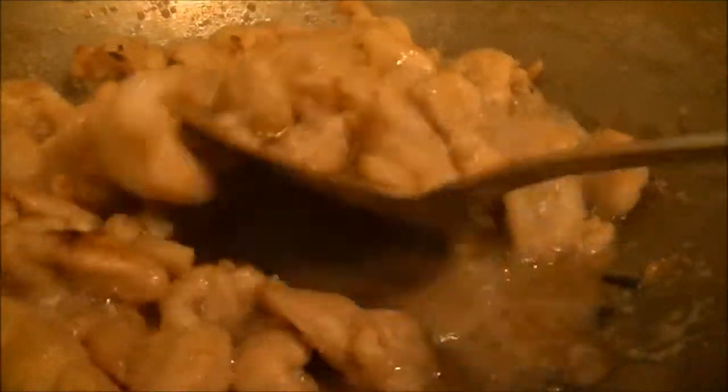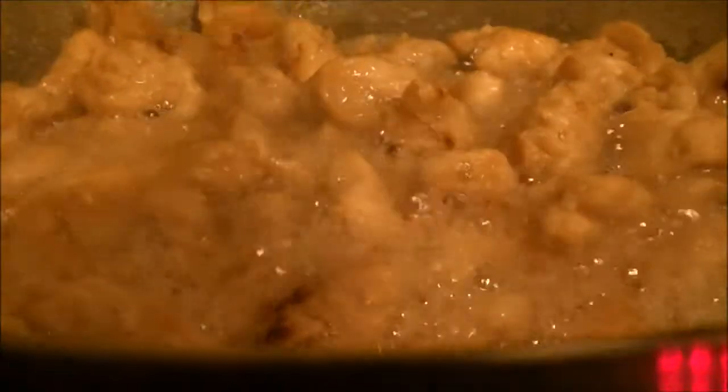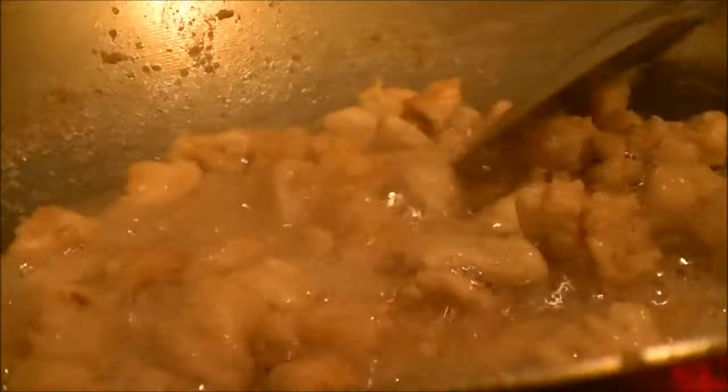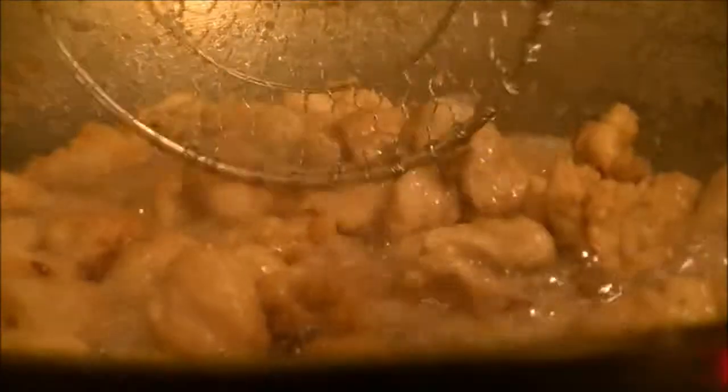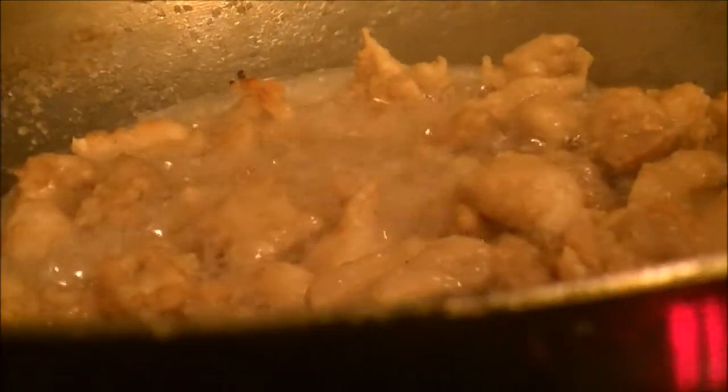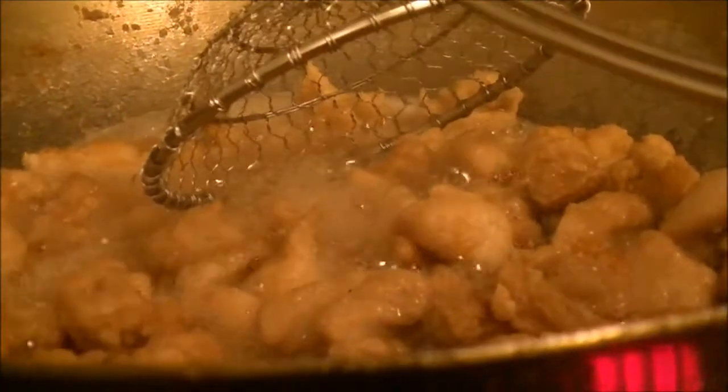Here's the second batch of chicken and it's about done. I'm just stirring it around with my little wok spatula, making sure that it's all done because you know how I am about chicken. When I get it out, I'll put it in a bowl and drain almost all the oil out of here, and when I get to that point I'll bring you back.